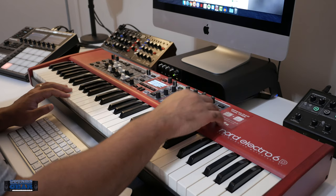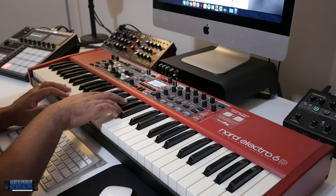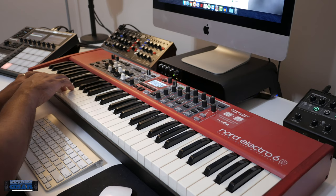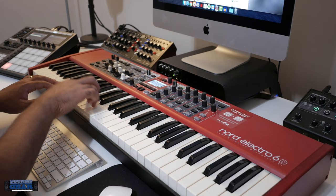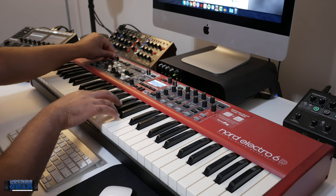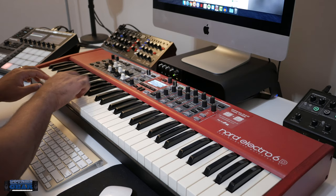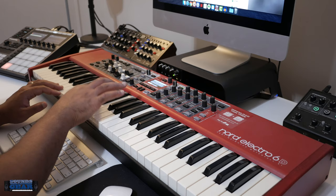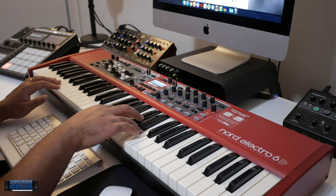Maybe you can try a stage setting. Oboe. You've got a trumpet, trombone, a bass clarinet, and harp.